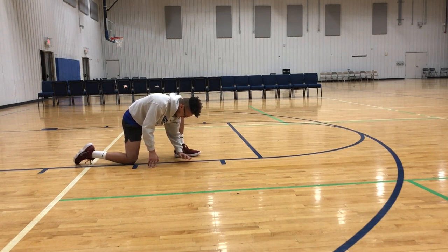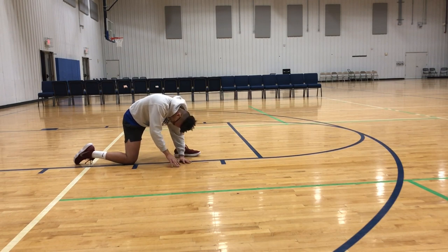Now we're gonna loosen up our hamstrings. What you're gonna do here is go down on one knee, keep your one foot planted, and try to push your chest as close to the ground as possible while keeping that knee bent to really get a nice stretch in that hamstring area.